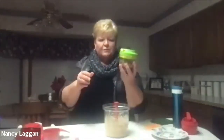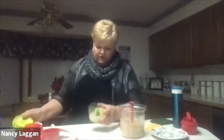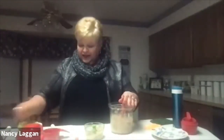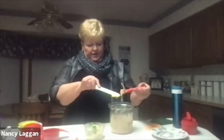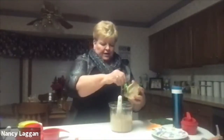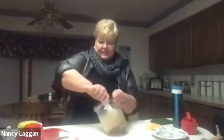Make sure your cream cheese is soft or it won't mix properly. My husband wanted nuts in it, so I'm putting some walnuts in the Chop and Prep — you could use pecans as well. Then I'll mix the chopped nuts in with the cream cheese mixture.